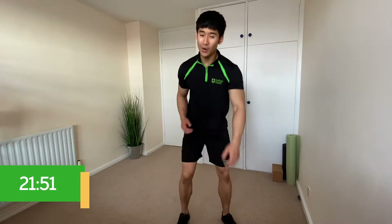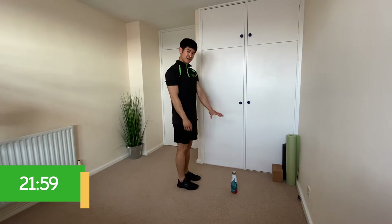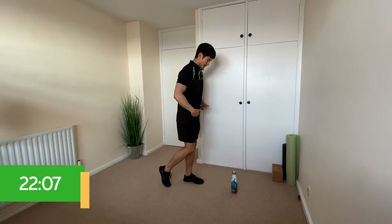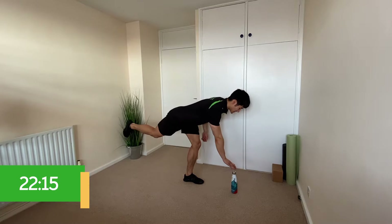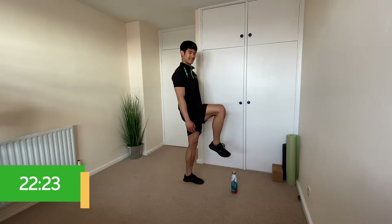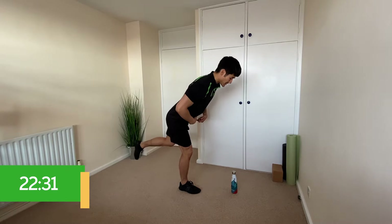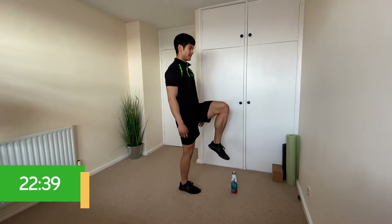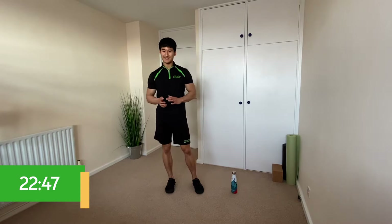For this next movement we're going to need our water bottle. Place it about a foot to a foot and a half in front of you. Take one foot just off the floor, raising your heel up slightly behind you. Keeping your back straight, hinge over from the hips trying to get low enough to touch the bottle. Once you've touched the bottle, come back up and bring that knee straight through in front. We're going to do five on one side, then change over and do the same on the other side.